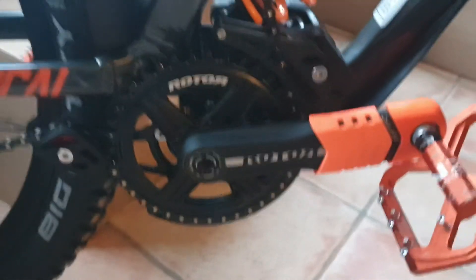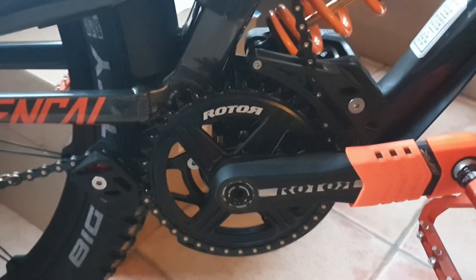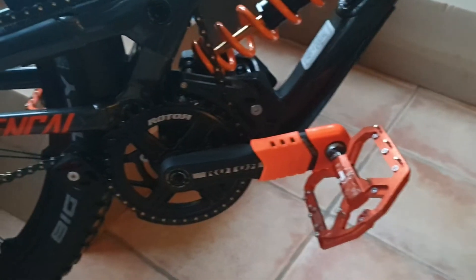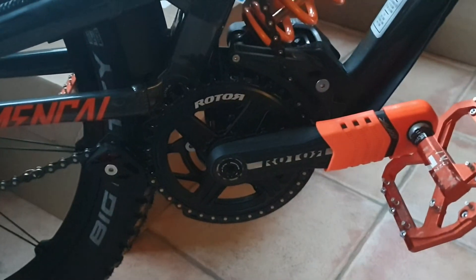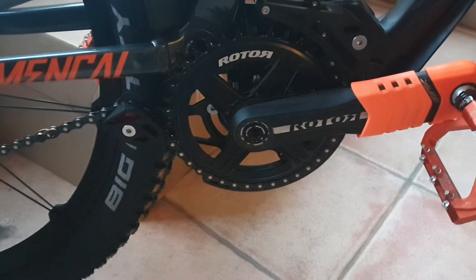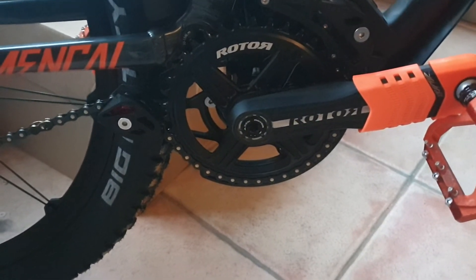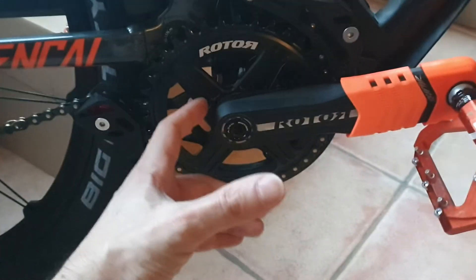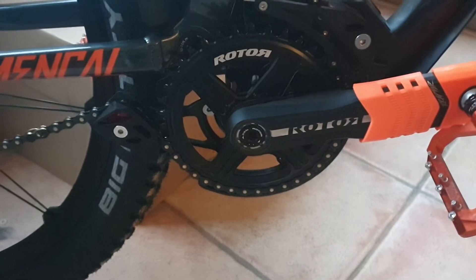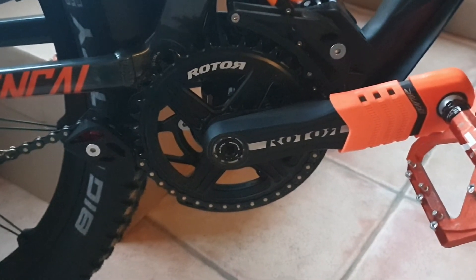Maybe I got a bad unit — I don't know. When I bought the frame I had the option to buy the Truvativ Descendant, and my recommendation is: if you buy a Commencal Supreme frame, go for the Truvativ Descendant. There are not many crankset options for downhill bikes — you can go for the Truvativ Descendant from SRAM, this Rotor, or the Shimano Saint. There aren't many that have the right axle length for a downhill frame.